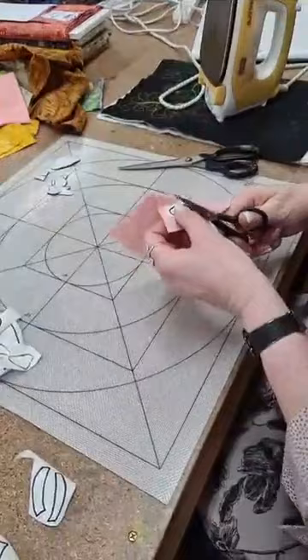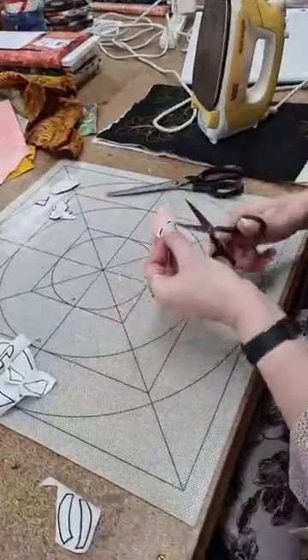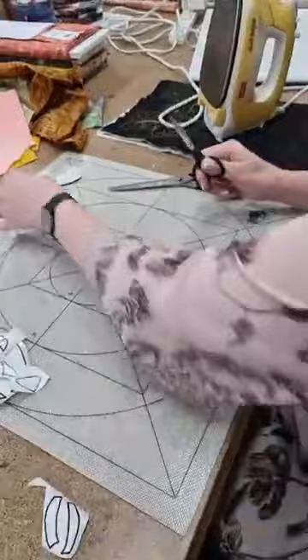A little pink snout there you go — snout, if it was a piggy! See how it's got the paper on it — I hate that; that is a pet hate. I'd rather cut that out and lose that bit of fabric. There we go — now I have clean fabric. Because even if you take the paper off you've still got the glue there.